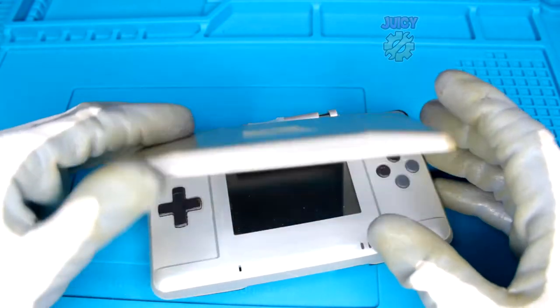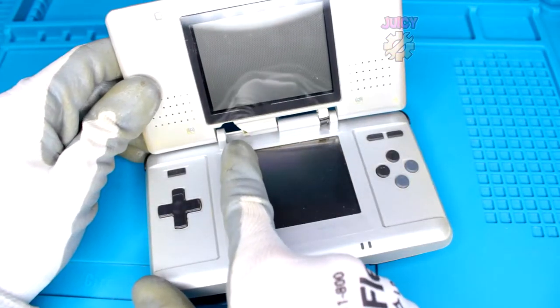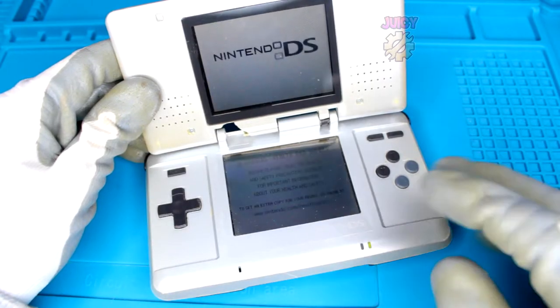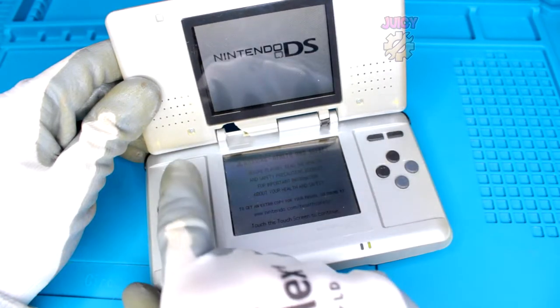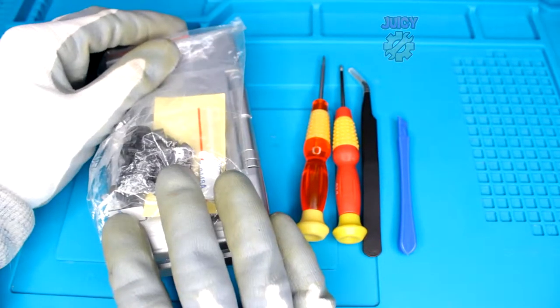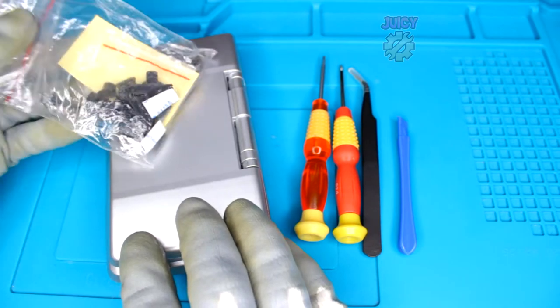In this video I'm going to show you how you can replace your DS shell, because it's very common for your DS's to break. Although mine is fully working, as you can see the shell is completely smashed and the hinges are broken, so I would recommend buying a full kit so it comes with all the bits.